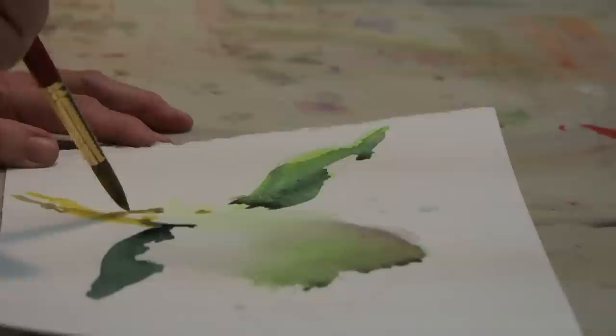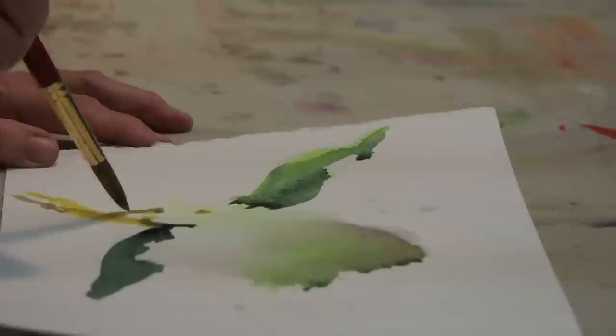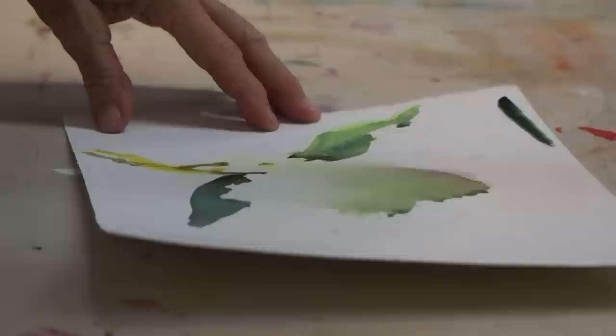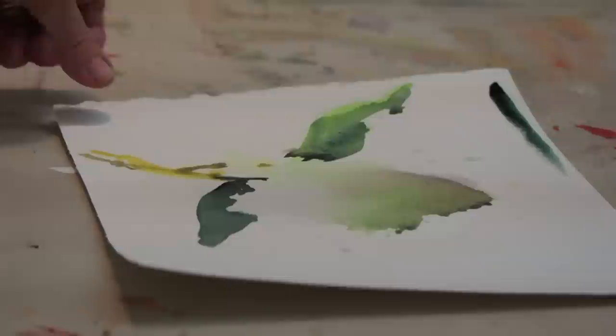I've never seen Perylene green. It's Perylene green — I think you could get that now. It used to be just through Daniel Smith. Now it's Winsor & Newton and probably others. It's a lovely blue-green, but a wonderful mixer. All right, that's finished.